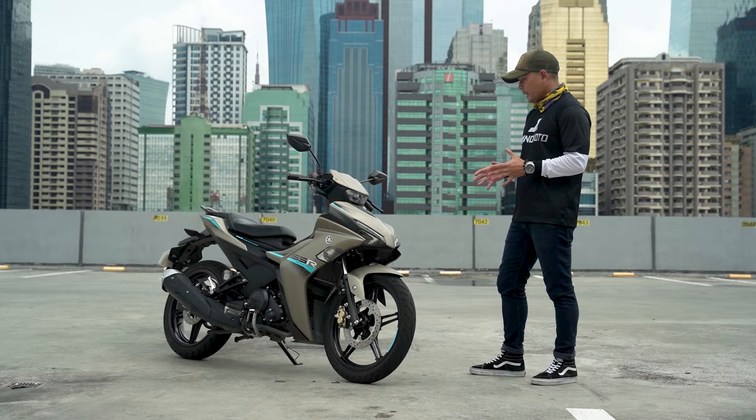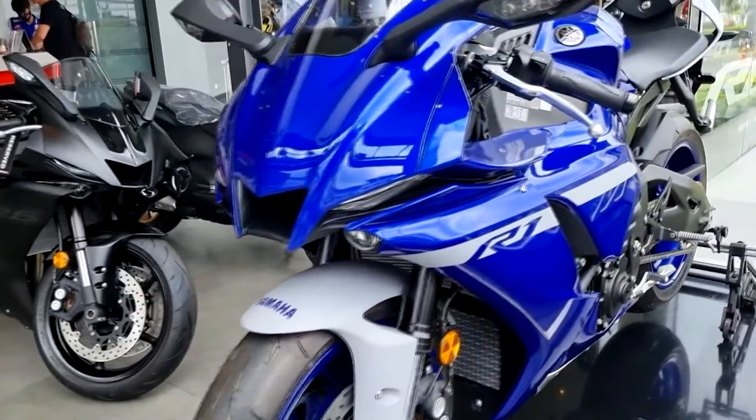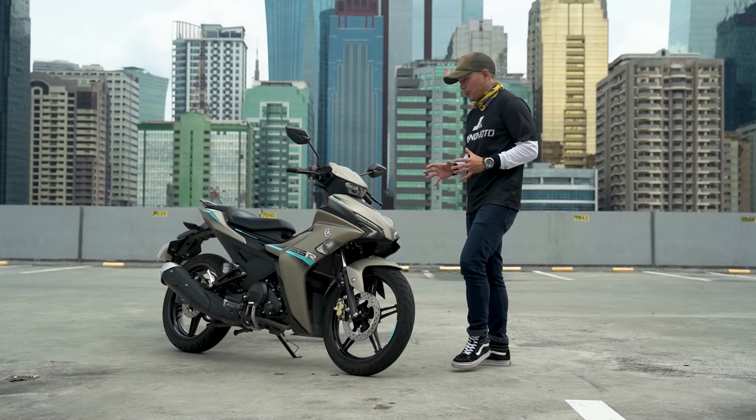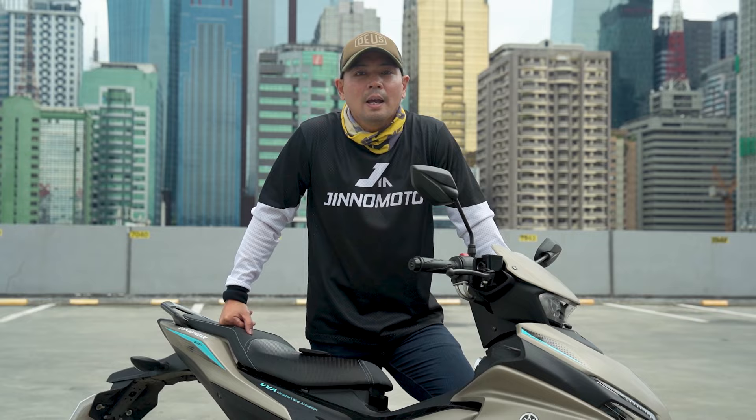You get LEDs front and back and these also have daytime running lights. When you look at the bike from the front, it's like a bigger sport bike of Yamaha — it's the R1 — which tells you that this little underbone means business. The rest of the bike is very angular, very sporty, which is not really my personal preference.